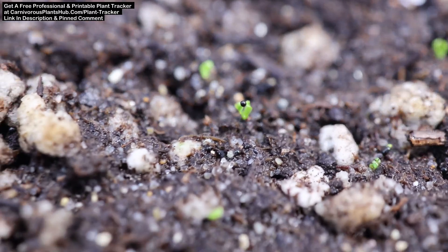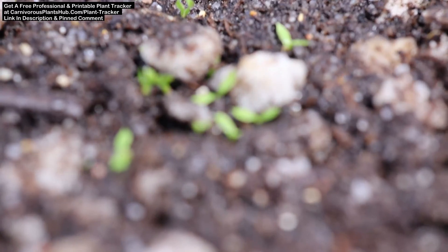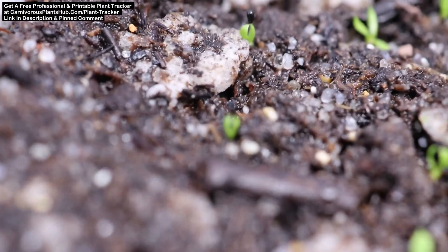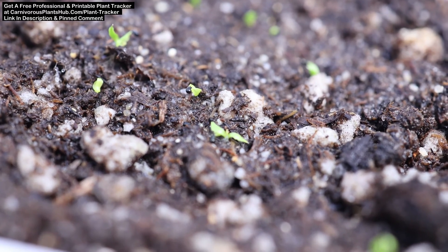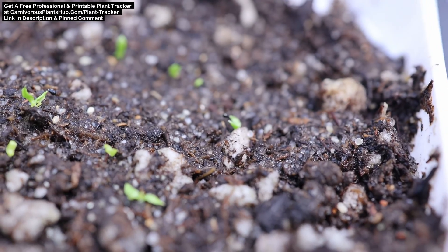Now we're looking at about 10 days after the last update and about a month after these seeds have been planted. The seedlings are taking a little more shape, though still not easily identified as Venus flytraps. When growing, Venus flytraps will have two small leaves that shoot out the bottom of the seed — it almost looks like arms stretched straight up over a head, touching their palms together. You can see the seedlings that are further along have two leaves that come down to the side and something is starting to pop up in the middle.